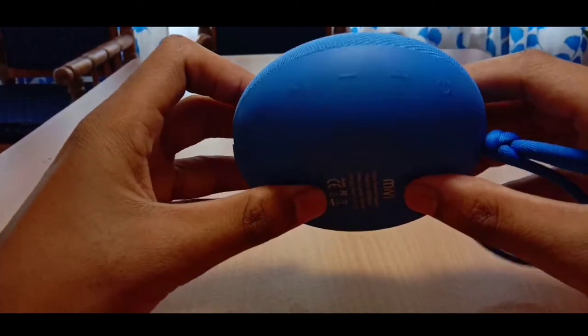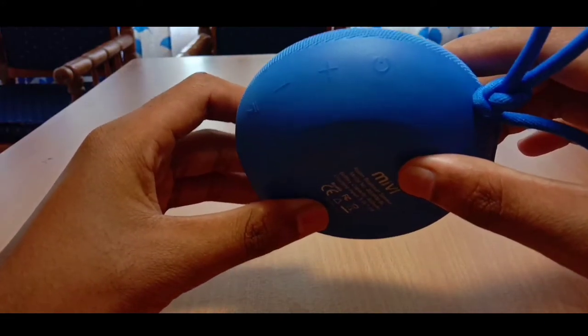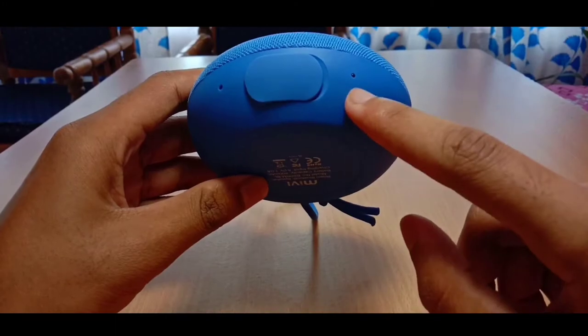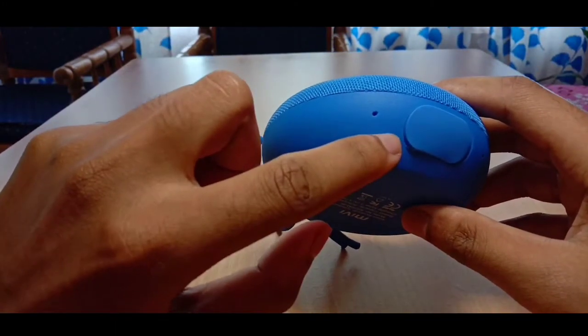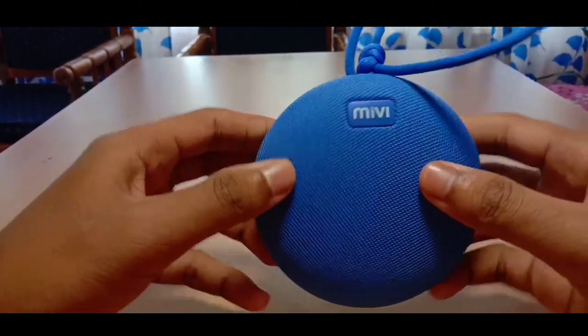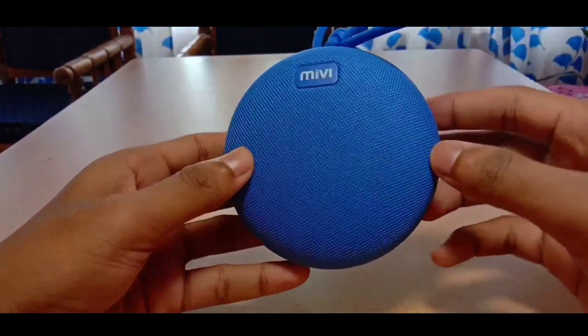The buttons on the speaker are the power button, volume button, and next song button which you can press. There is also a blue color LED light which lets you connect with another MIV speaker.